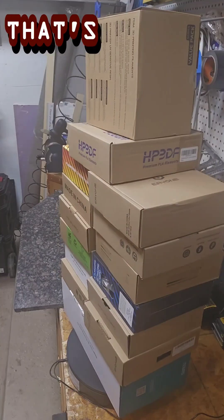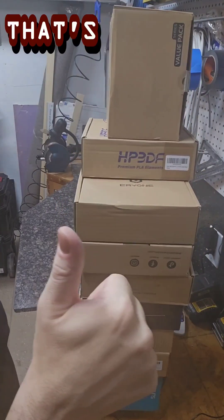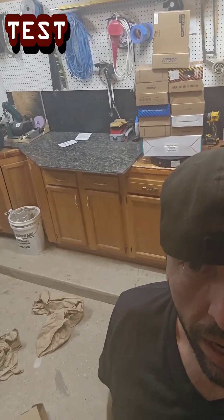Oh, it looks like it works! That's a success — I'll call that a win! There you have it, our first unboxing and a successful test of our new turntable. We've got 19 spools of filament to play with now.